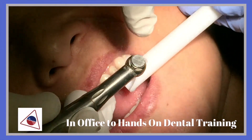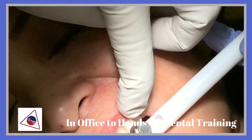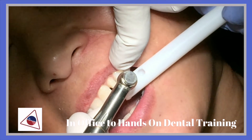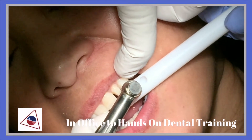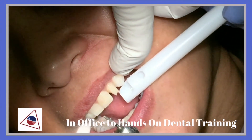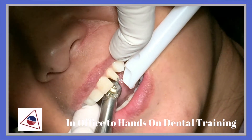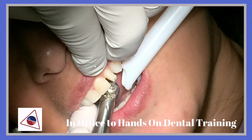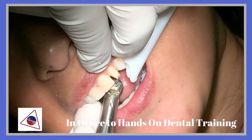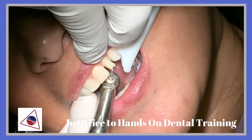Now I'm going to do the incisal edges of tooth number 10. If you look at that, I've got the diameter of the burr that I'm using. That would be about a millimeter incisal reduction.